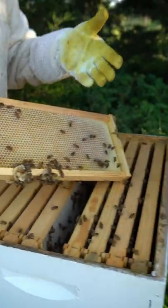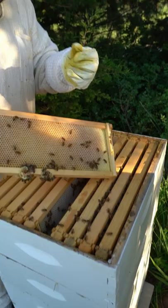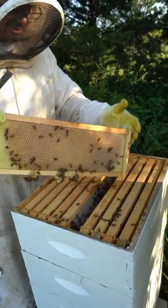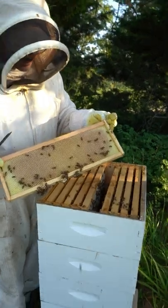That wax is all new — you can tell because it's nice and white. They'll polish it and put propolis in to make it a little bit harder, because right now this wax is really soft. As they walk on it, it'll turn a little bit darker. That's all fresh nectar from the last two weeks probably.